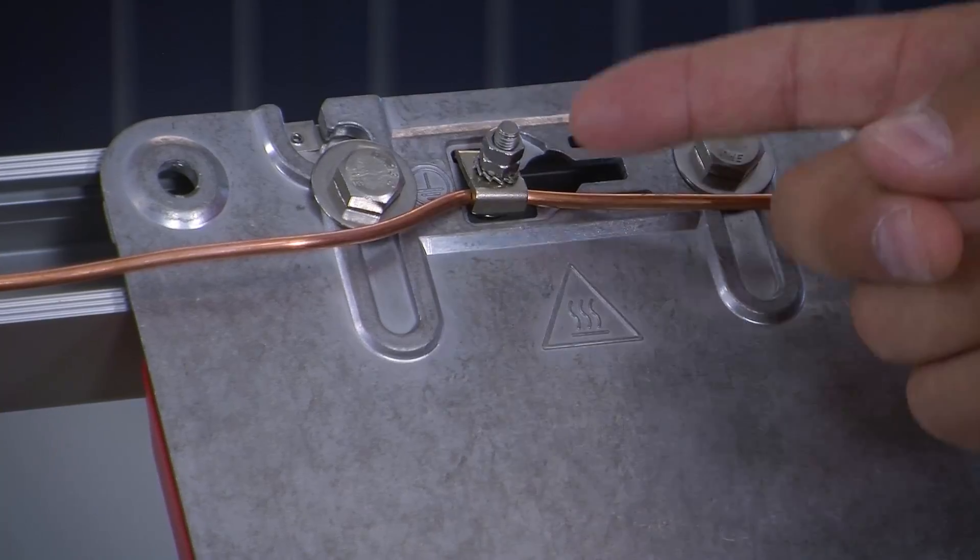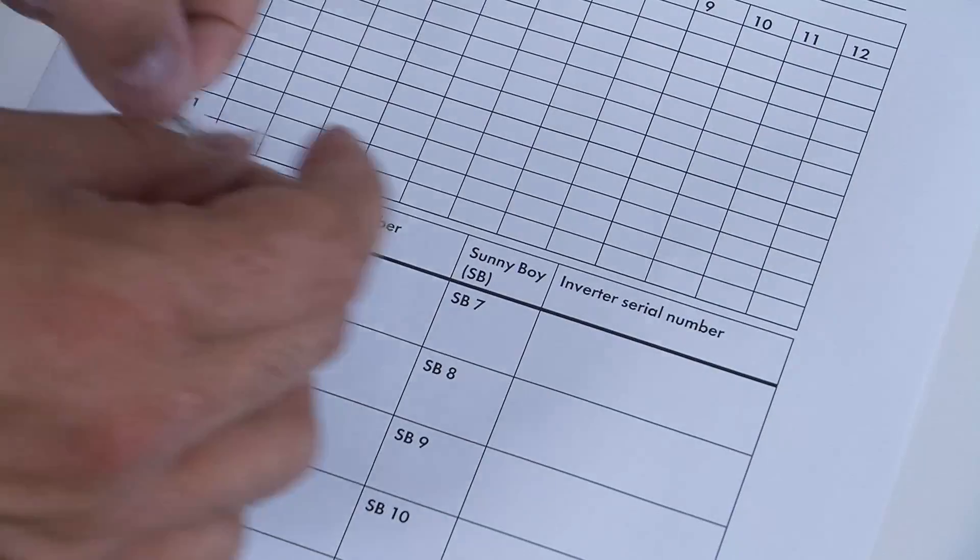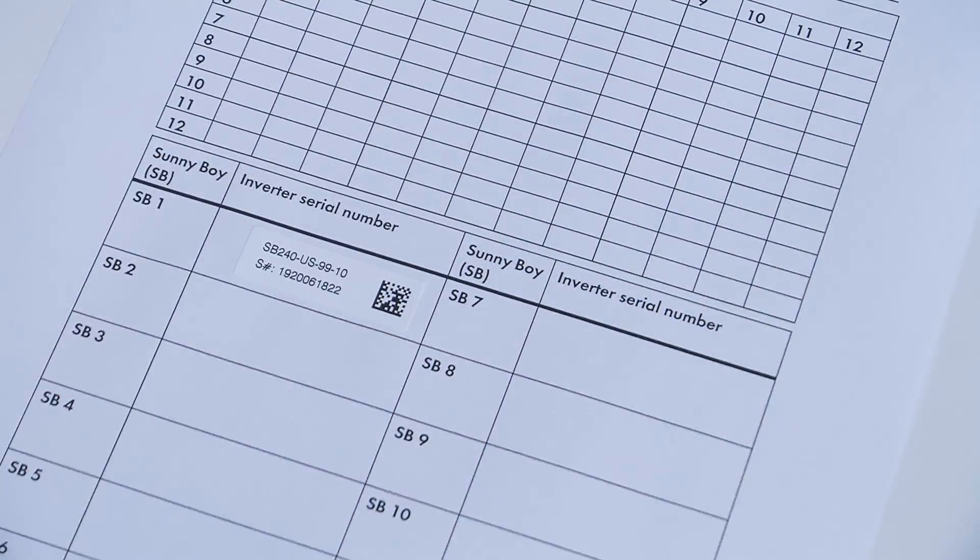We've secured the microinverter to the racking and we've grounded it using the continuous grounding lug and the hardware that was provided in the box. You can also ground this using weebs per the National Electrical Code. After mounting and grounding the system, document exactly where the microinverters are at using the provided stickers.